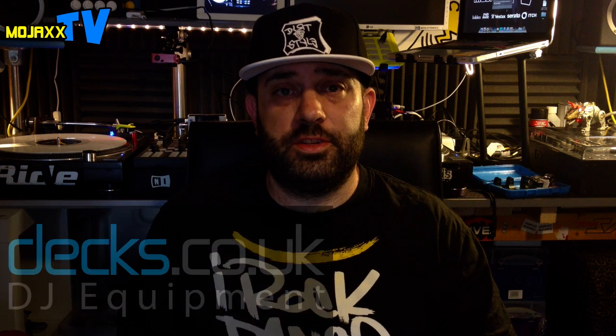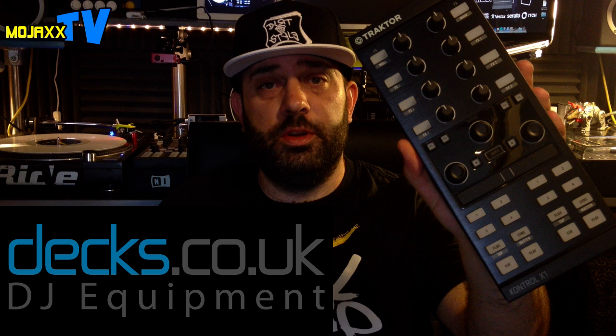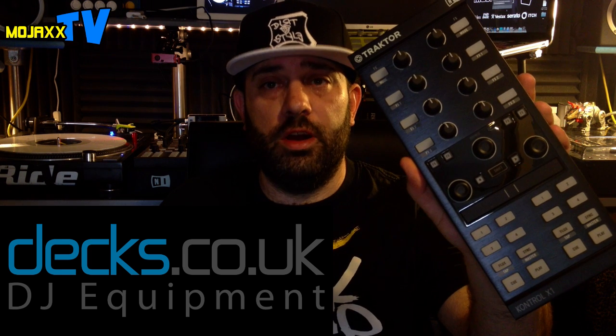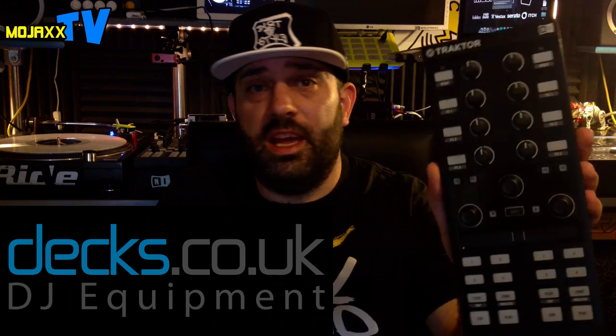Hey everyone, Mojax back in the lab once again for another walkthrough video. Today is a good day because I got a parcel this morning from Dex.co.uk and it included this bad boy — the Native Instruments Control X1 Mark II, the long-awaited, long-rumoured new controller for Traktor from Native Instruments. I'm not going to mess around today, let's just get into it.